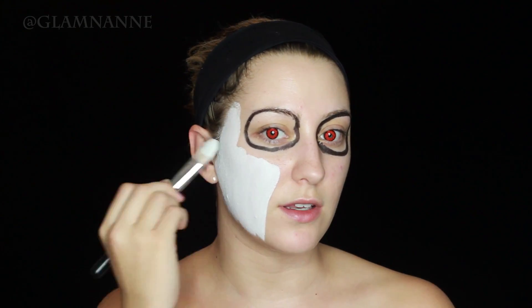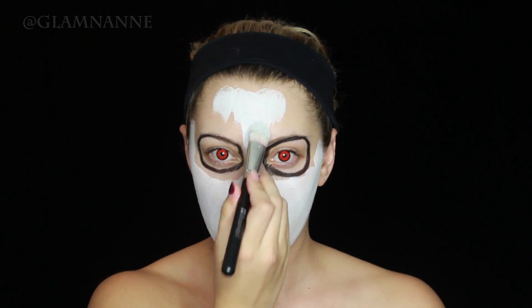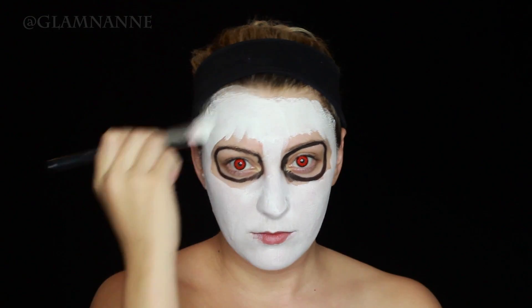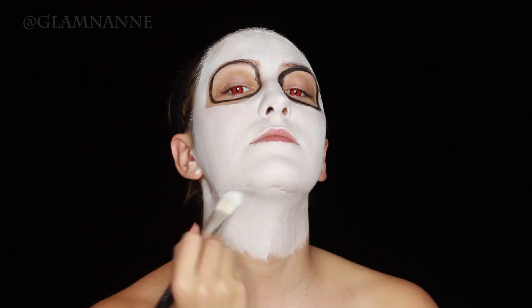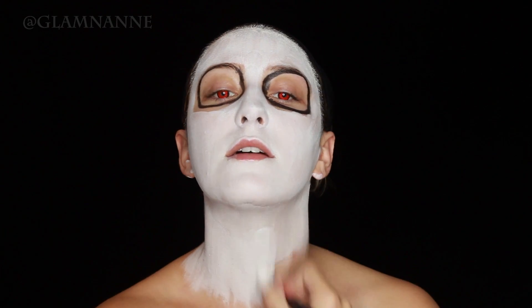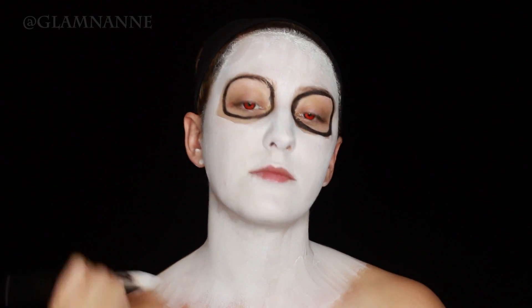I've already drawn circles around my eyes — my camera decided to not record it — so I just outlined where I wanted to put my eye sockets. Now I'm filling in my face and neck with this white body paint from Graftobian. I do end up filling the neck in with black later, so if you want to skip painting it white, you can.